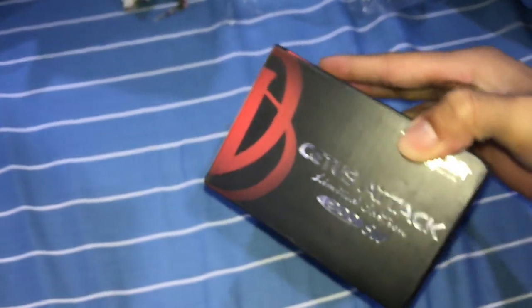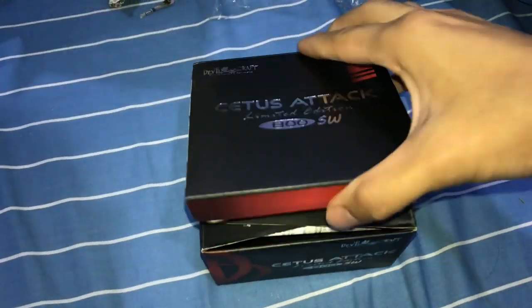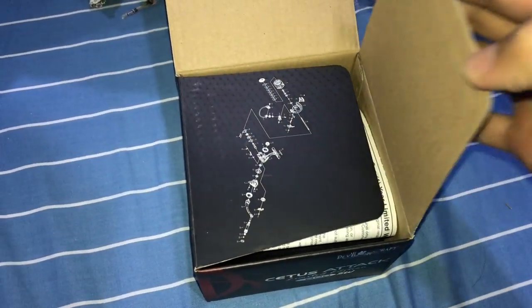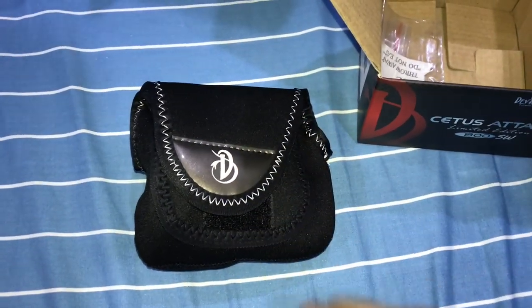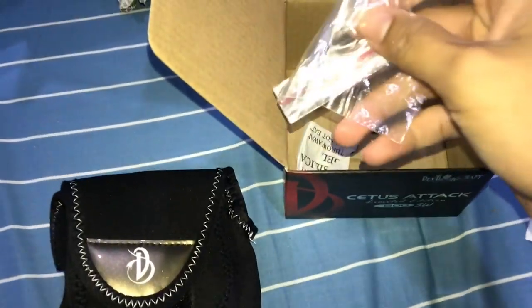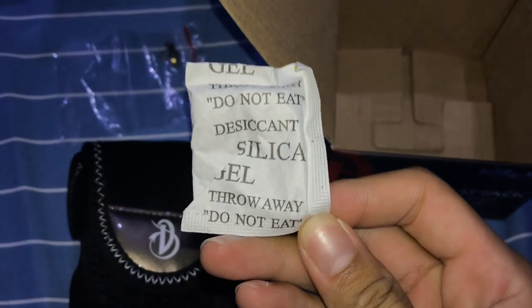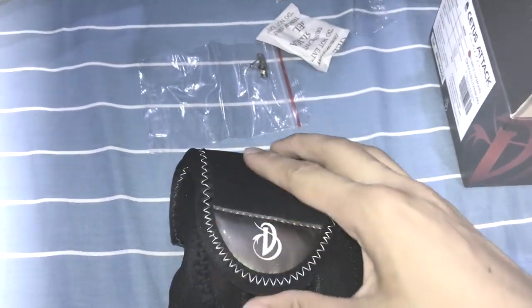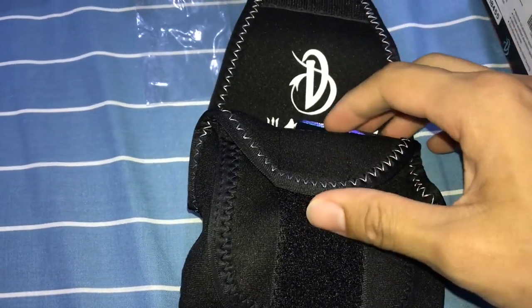It's not a very big reel. Whoa — it's in a pouch! That is so cool, it's my first reel that came in a pouch. There are also two extra pieces — probably some spare parts. And there's a silica gel packet that says 'do not eat.' What are you gonna do if I eat it?